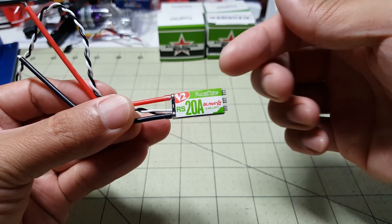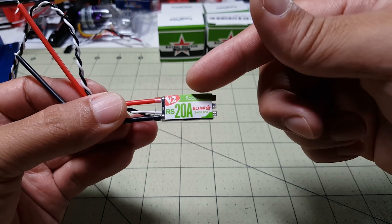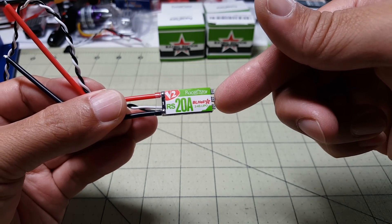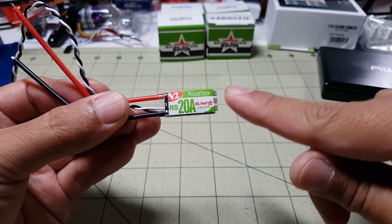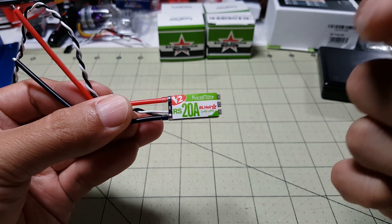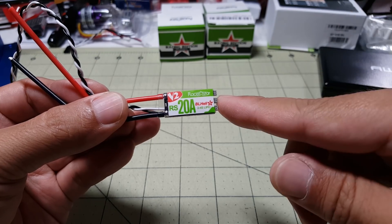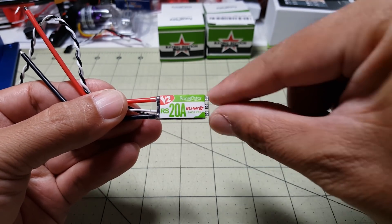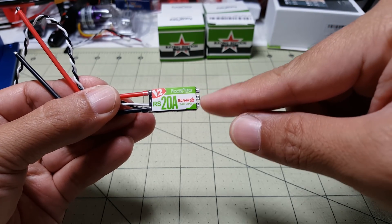Hey guys, just want to do a quick video to show you these new Race Star RS 20 Amp version 2 BLHELI_S ESCs. I did a video about a month or so ago on the 30 Amp version 1s. That's basically the same ESC but the motor wires are soldered on already — these have solder tabs so there are no motor wires.